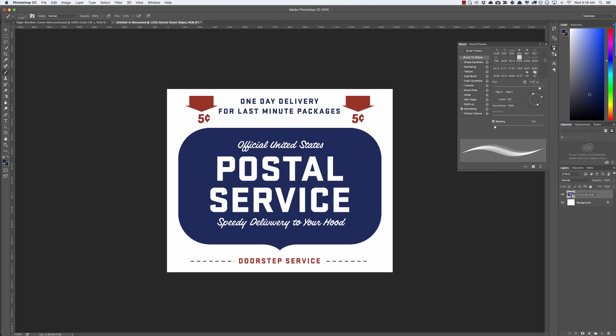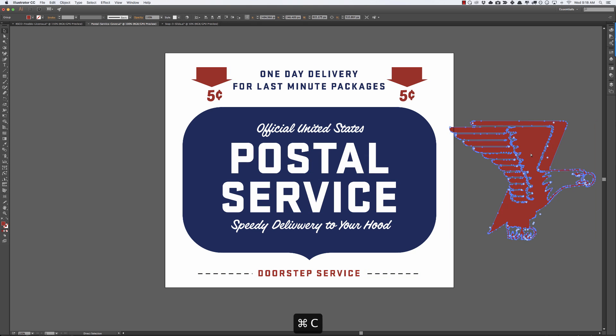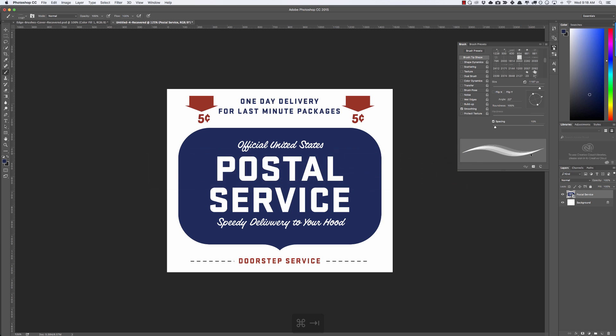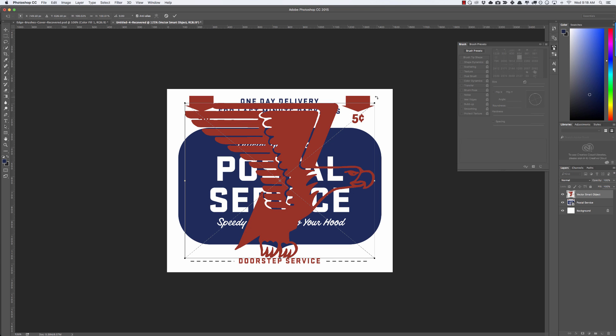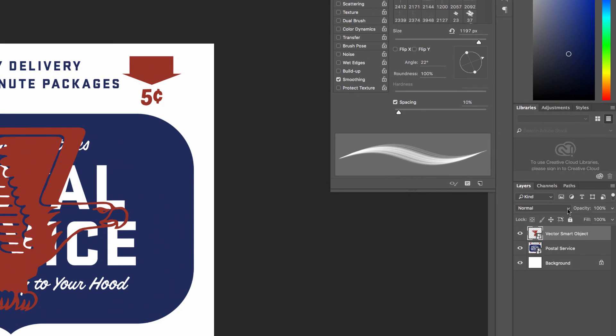Now let's go back and grab the eagle. The reason we're keeping this eagle on a separate layer is it's kind of like a stamp on top. When we're adding textures, we might want to add a different texture to the eagle, and if it's on the same layer we can't do that — it ends up looking more flat and less like it would really be layered, as if you had something printed with an eagle stamp on top. So that looks good, and I'm going to set that to Multiply.